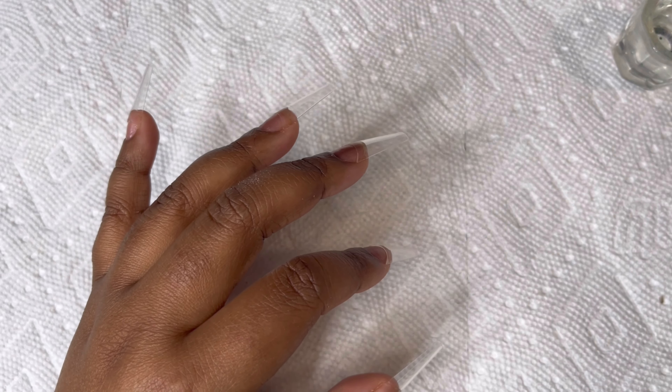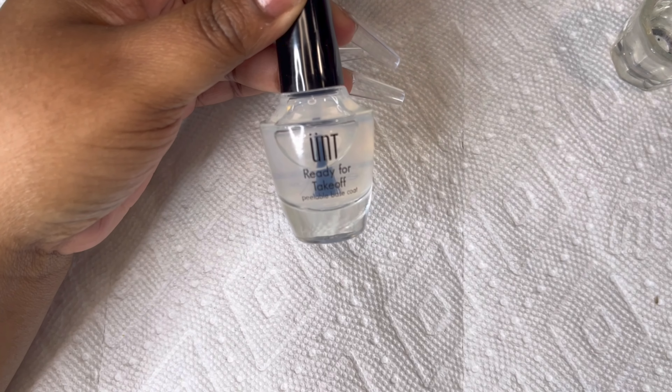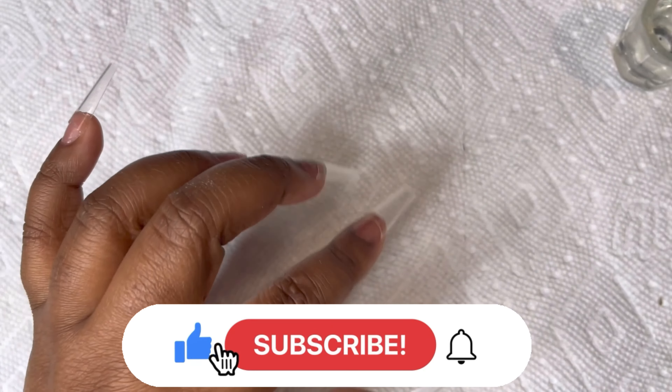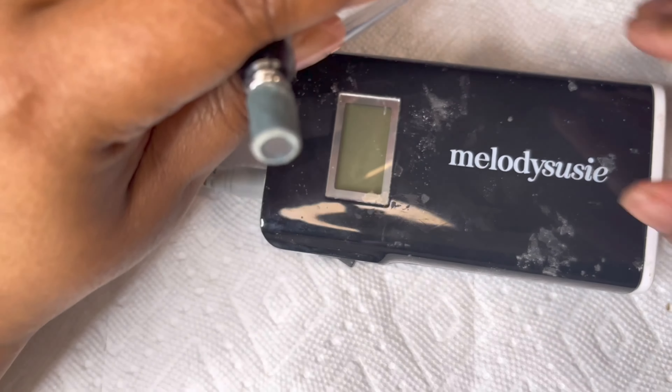I already prepped my nails off camera. I used my ready-to-peel base coat and my nail tips. Everything that I use will be in the description down below. So let's get started on these nails!